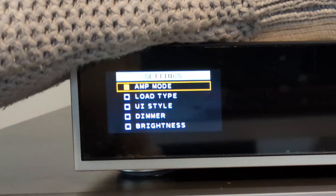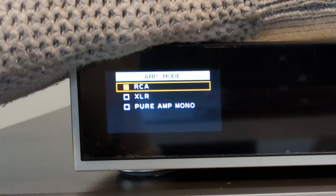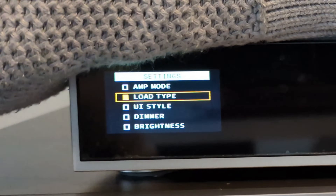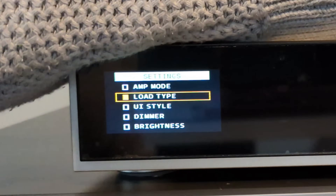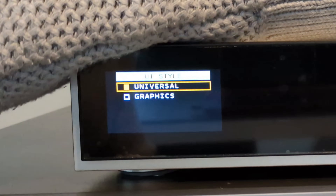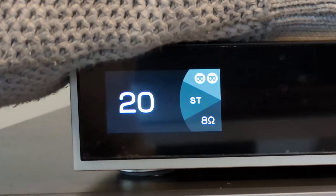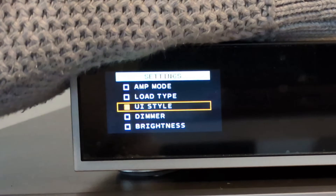You've got your amp mode here, so you can go in there and see what input you want — whether you want it RCA or XLR. Or you can have it in mono mode, which I'll talk about a little bit later on. But at the moment I'm going to keep it in XLR. Then you've got your load type, so you can change it from 8 ohms to 4 ohms. I've currently got it set to 8 ohm load. You can change your user interface style — I've got it on universal at the moment. You can change it to the graphics style. I prefer universal personally, but it's completely up to you.